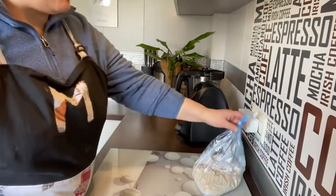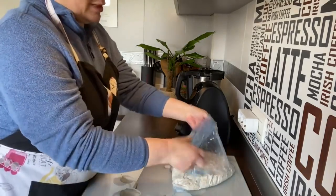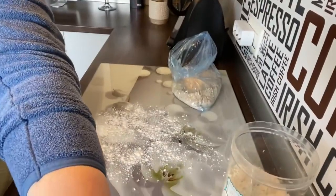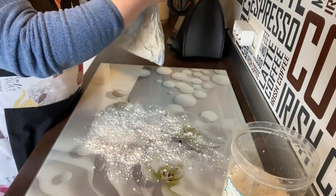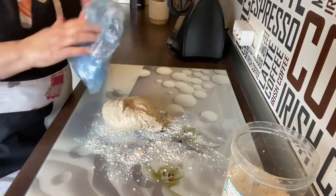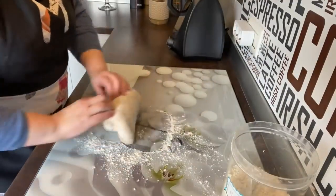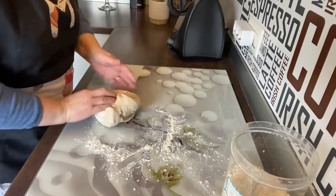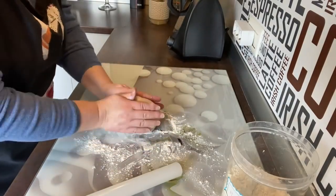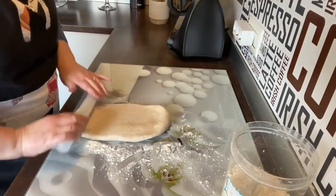Ya ha pasado una hora, vamos a sacarla ya elevada. Está perfecto, es una masa súper esponjosa. Vamos a poner un poquito de harina porque la vamos a trabajar un pelín. Voy a bajar la cámara para que lo veáis. Volcamos el contenido de la bolsa, le ponemos un poquito de harina. Se maneja de maravilla — vamos a aplastarla.